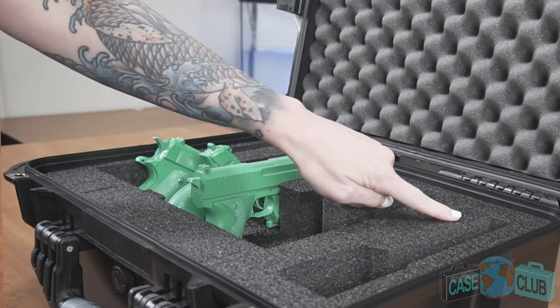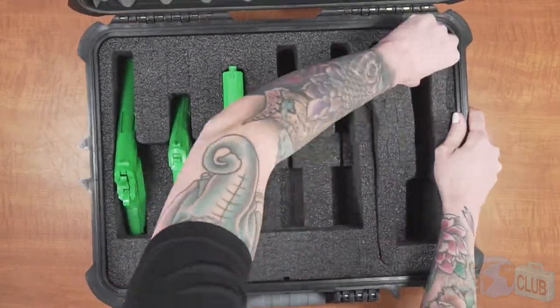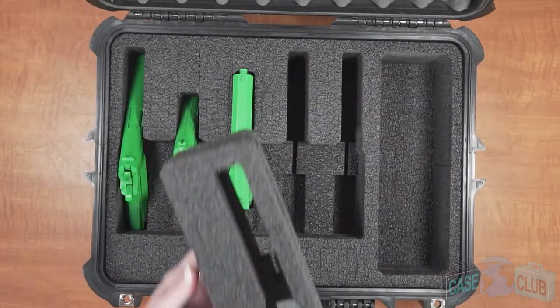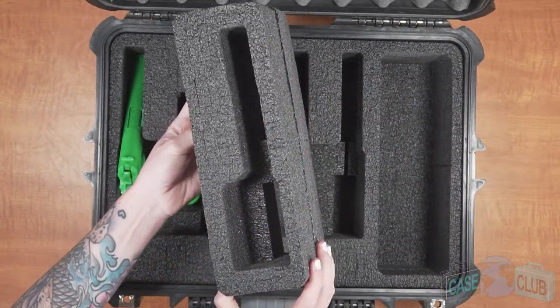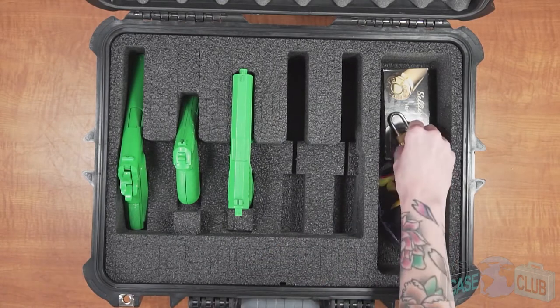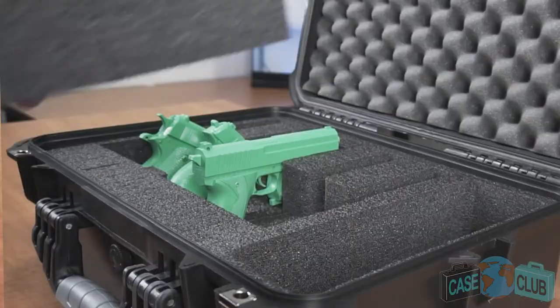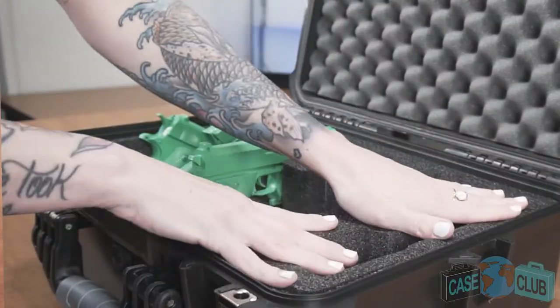The foam also features a removable pistol module. At first it may not be obvious, but the sixth pistol spot can be removed and the foam converted to a five pistol and accessory foam set. This innovative design will give you the flexibility needed for a variety of different situations. The pistol module can be removed for additional storage or put back in for additional pistol and magazine capacity.